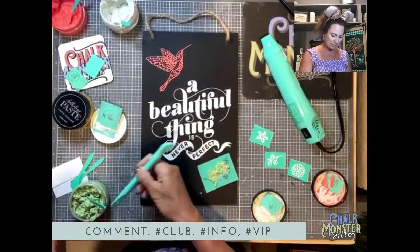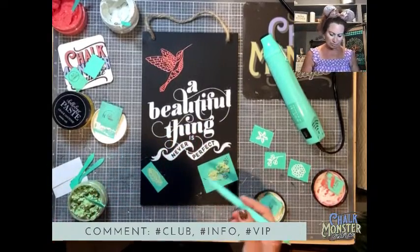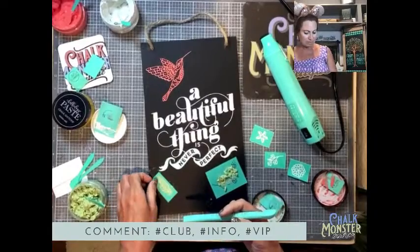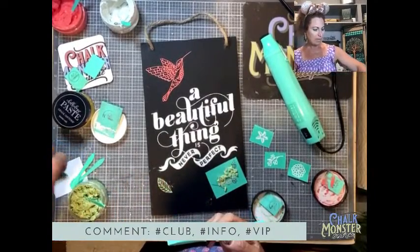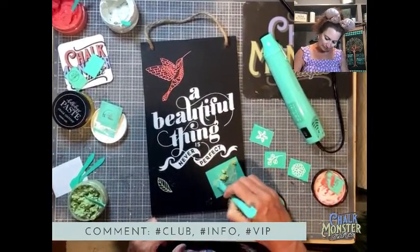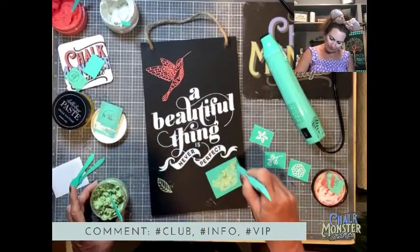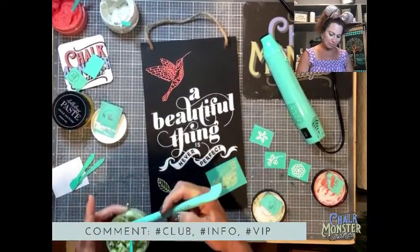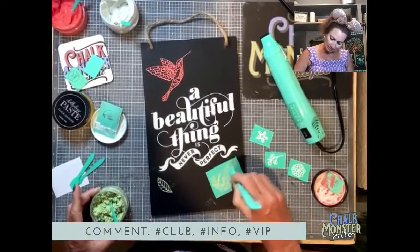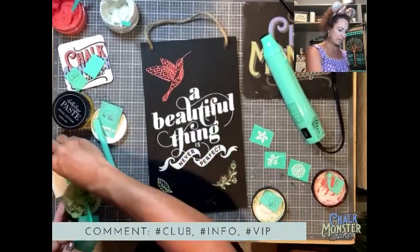Beverly, customers usually get their club transfers shipped around the third or the fifth, so you should be getting yours shortly. Robin, have you made anything with yours? All of my excess paste goes back into the jar. All of our transfers are reusable 10 to 15 times — just wash them off with water and lay them flat to dry, sticky side up.